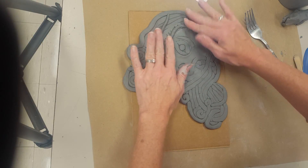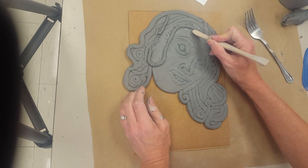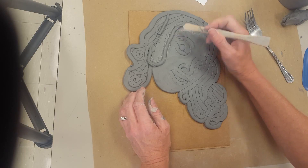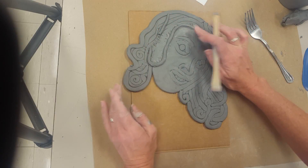Then kind of smush this down a little bit and use one of the clay tools to actually attach it. Go around the edge, come back — fingers work well, you can smooth things out.